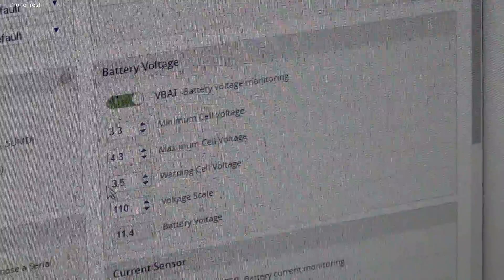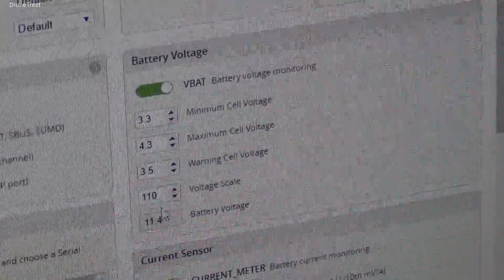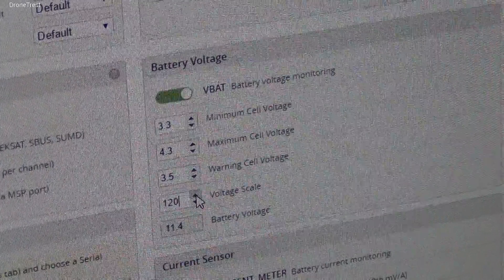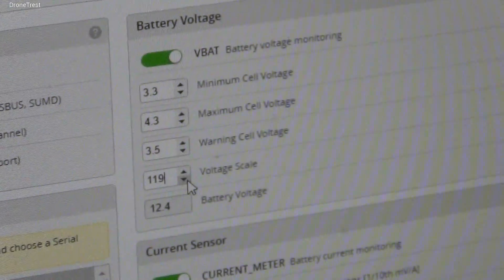Going back to the current battery voltage measurement — for illustration, we're just going to suppose that the voltage was incorrect on CleanFlight, i.e. 12.4 volts instead of 11.4. If this was the case, you just need to adjust the voltage scale so the value measured by CleanFlight corresponds to the actual voltage output.